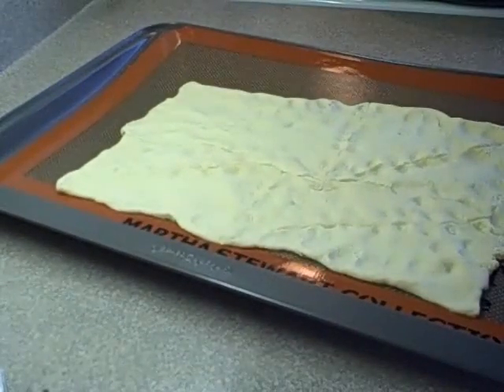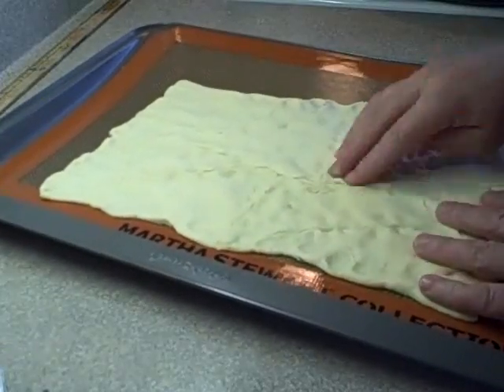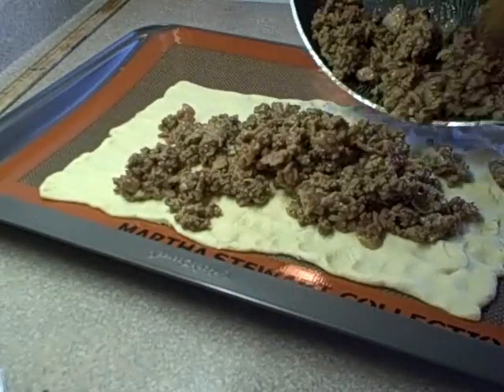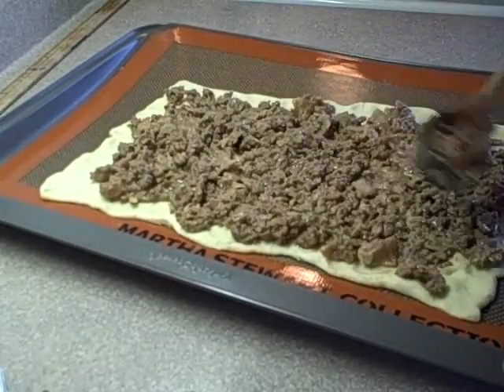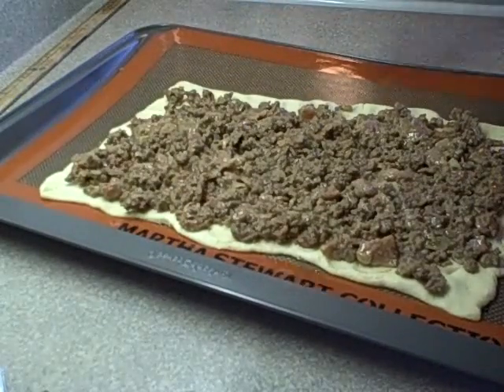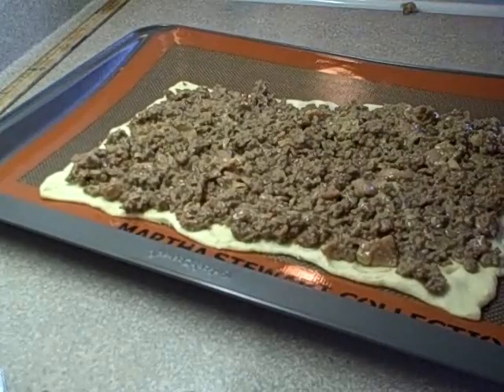Because it will tear when you roll it if they're not sealed properly. It should be 14 by 7 inches, and this one was a little bit on the small side. Then you spread the cooled mixture over the top right up to the edges, and then you're gonna roll it up from the long side.